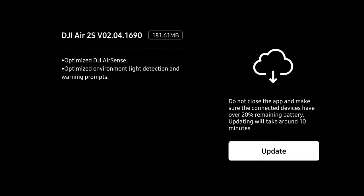Hopefully AirSense should work a little bit better — probably detect aircraft a little sooner and notify you a little more accurately. The next thing is they've optimized environment light detection and warning prompts. This is essentially improvements for the sensors with lower light detection and more accurate warning prompts.